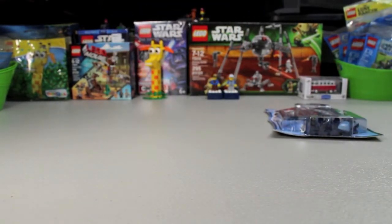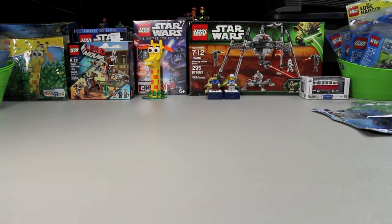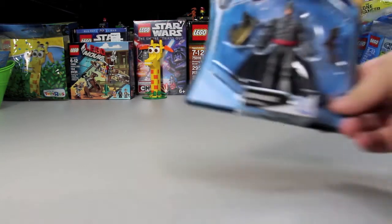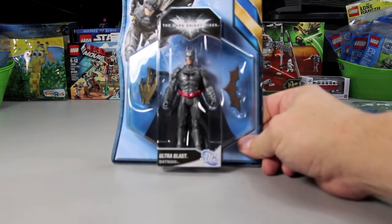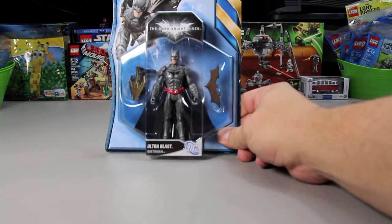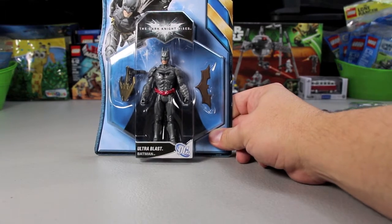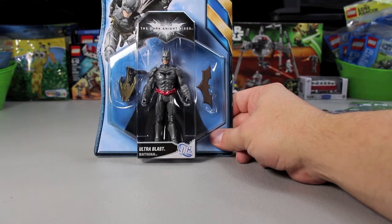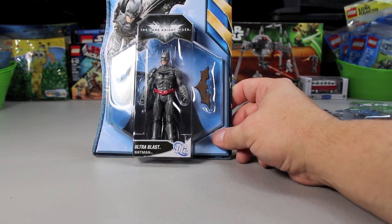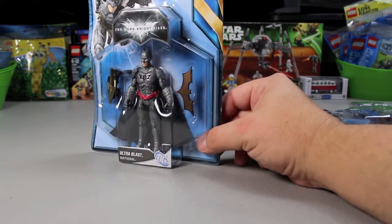I used to have a ton of these growing up, but I did what typical teenage boys do when they got older — I got destructive with my stuff. Looking back at it now, I'm telling my sons to hold on to everything; even if you put it in a box in the attic, just take care of your stuff. Here's another one called Ultra Blast Batman. He's got a black cape, silver body, and a red belt — looks really good.